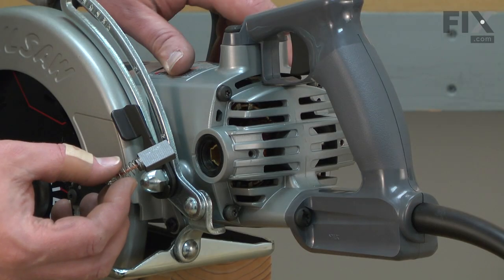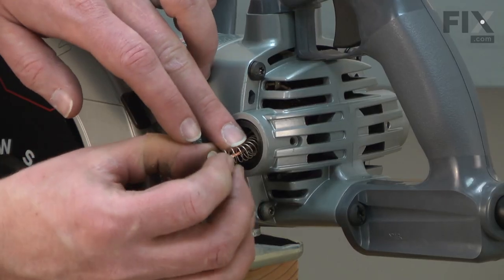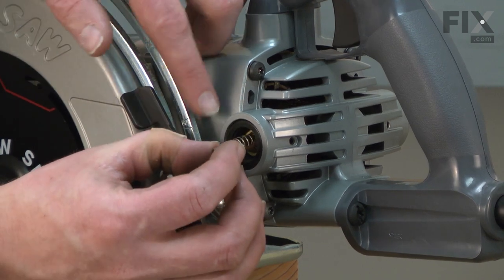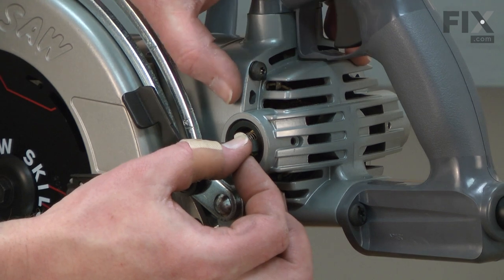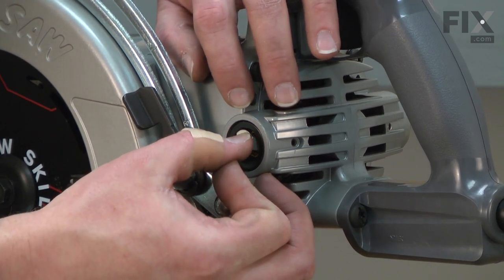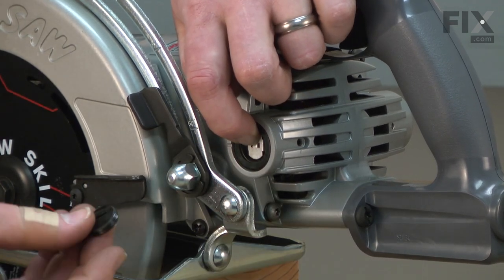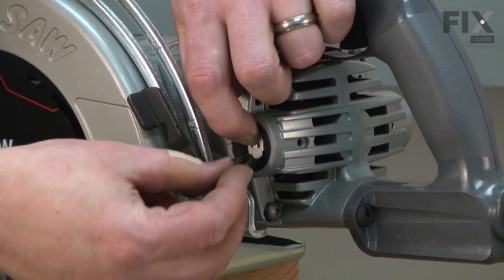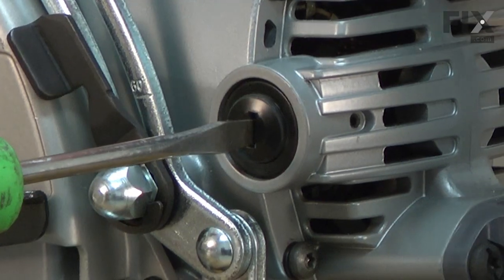Now I can install the new brush. I line up the brush with the brush holder and insert the brush all the way into the holder, followed by the spring. You want to make sure you don't get the spring kinked — it should go all the way into the brush holder. Then, as I hold that in place, I'll slide the brush cap over the end of the brush and secure it.